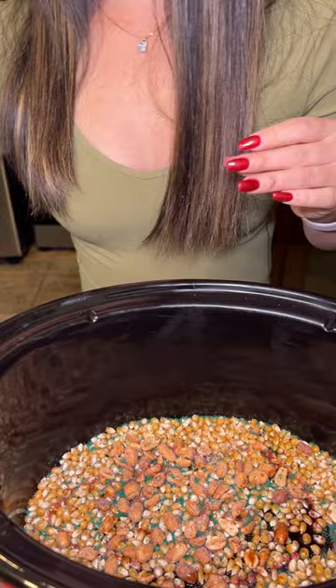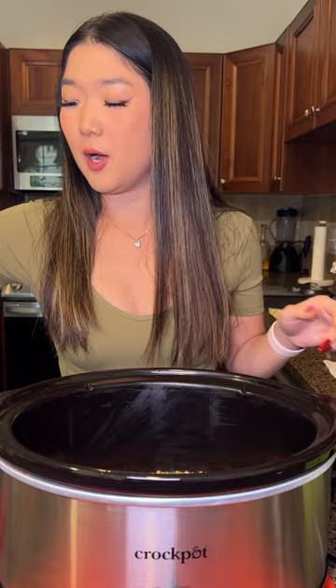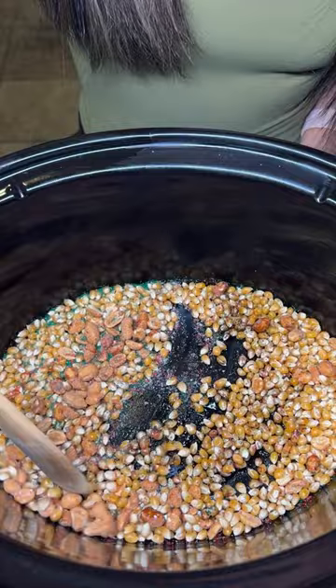Also, before we did anything, I sprayed a little bit of canola oil just on the bottom of the crock pot, just to make sure the popcorn kernels don't stick to the bottom. So I'm going to be taking my wooden spatula and just giving this a nice little mix.